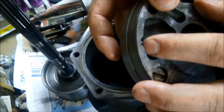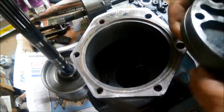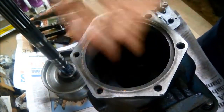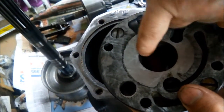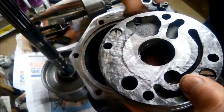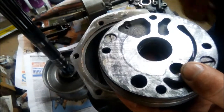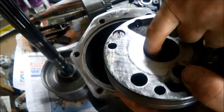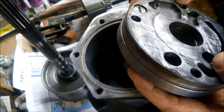Now we've got the rear pump together. Be careful not to lose that little pin — you might have to stick it in with a bit of grease or Vaseline temporarily, just until we get the pump in place. I've also lined up that slot. That little pin is important — it actually supplies pressure to the governor, so if the pin breaks you'll be stuck in first gear and it won't change into second.